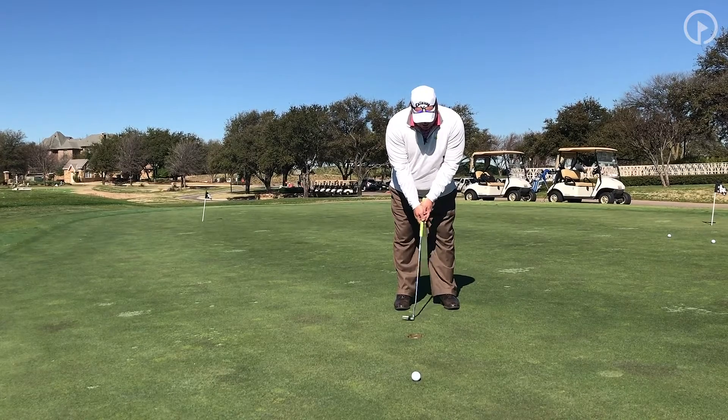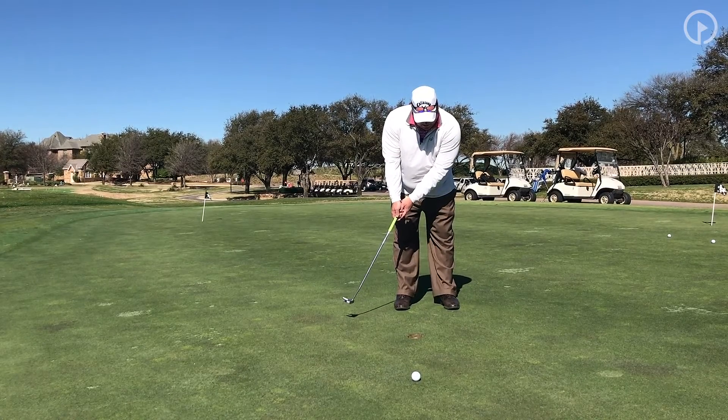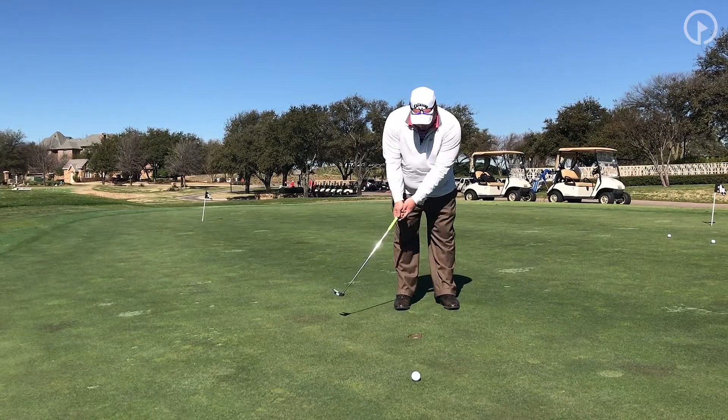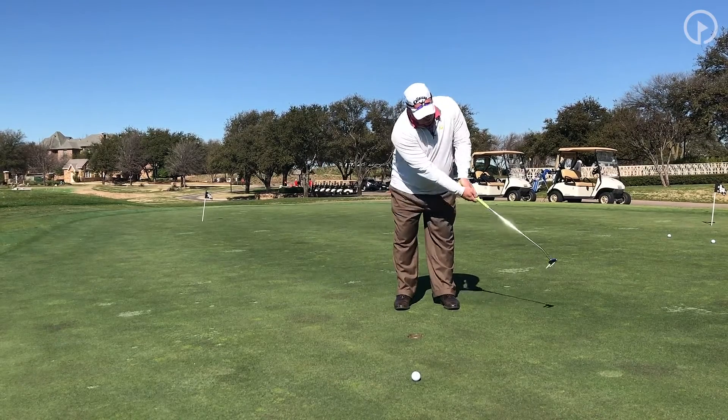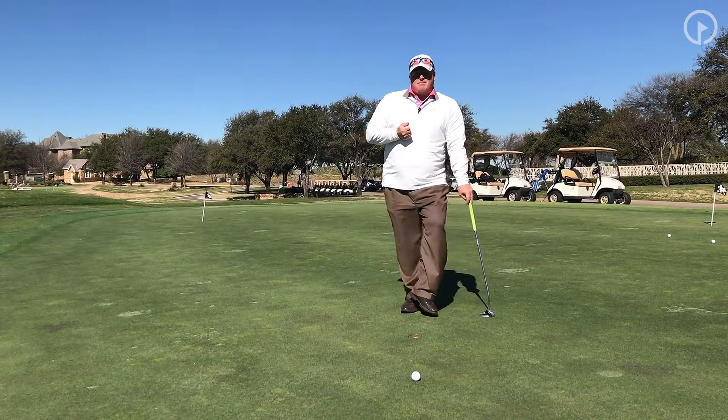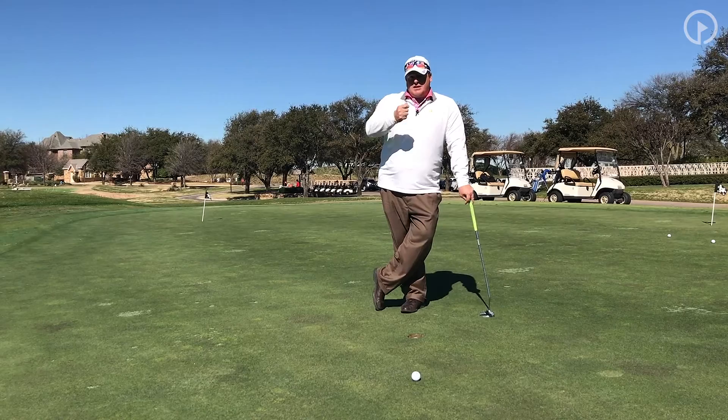As you get set up, your stroke can get a little bit bigger, and then finally use a little bit of wrist — what I call 'flow.' Have a little bit of flow so you can hit that ball that extra distance.